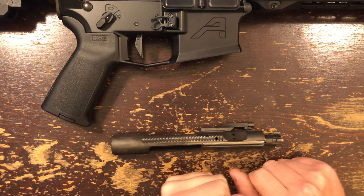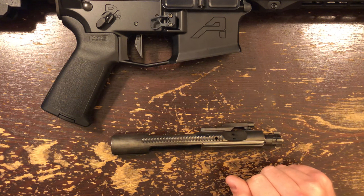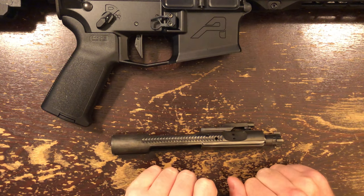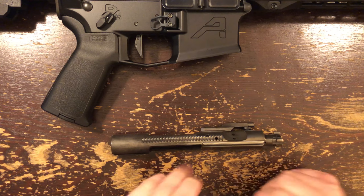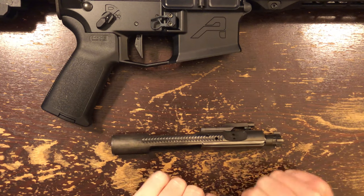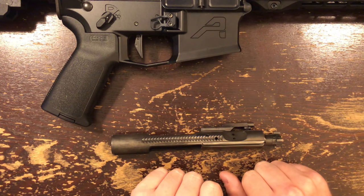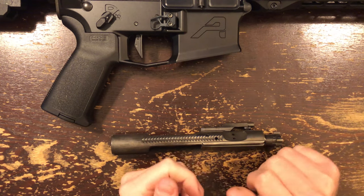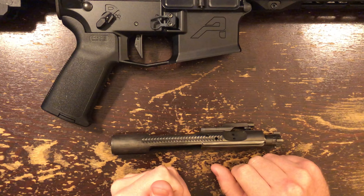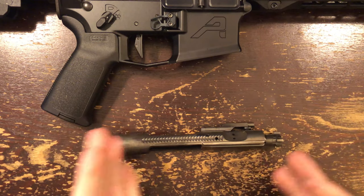Most folks aren't even going to notice the rough recoil impulse. But if you check the chamber, you'll notice that a phosphate bolt may require you to pull the bolt back further or use the assist to get the round home when the bolt is new. In my experience, phosphate bolts with less than a few thousand rounds through them require more cleaning and more lube to be reliable. I've had guns that would get weird after 300 to 350 rounds, though once worn in, you could go a lot further without a good cleaning and lubing. The nickel boron bolts feel even smoother than a worn-in phosphate bolt, even when they're new. It's really kind of incredible.